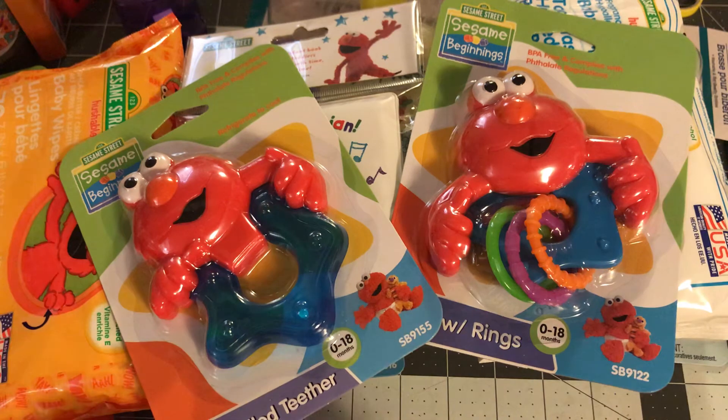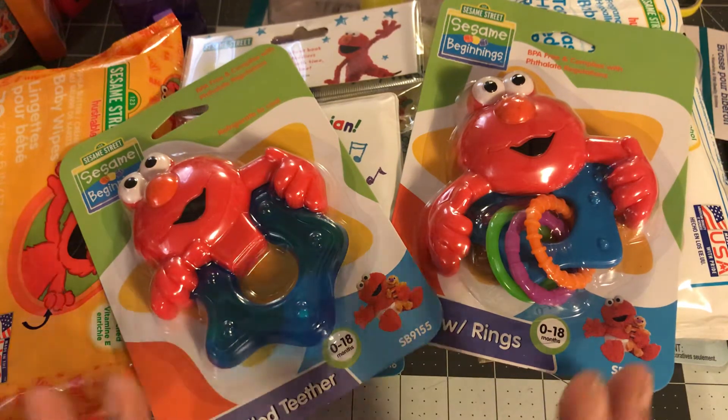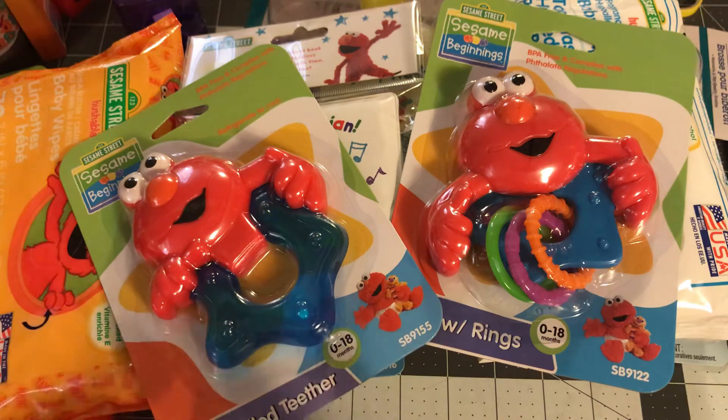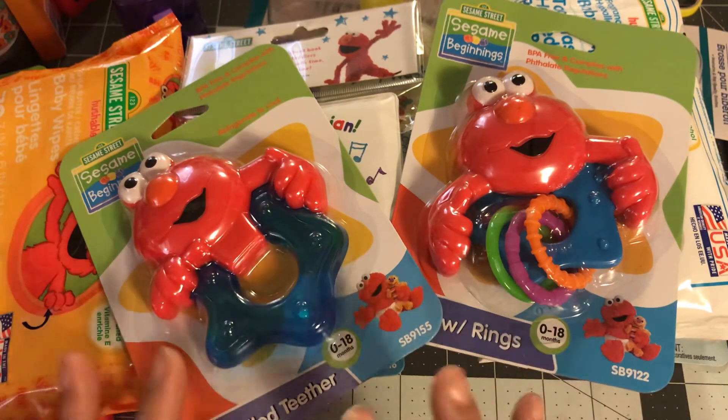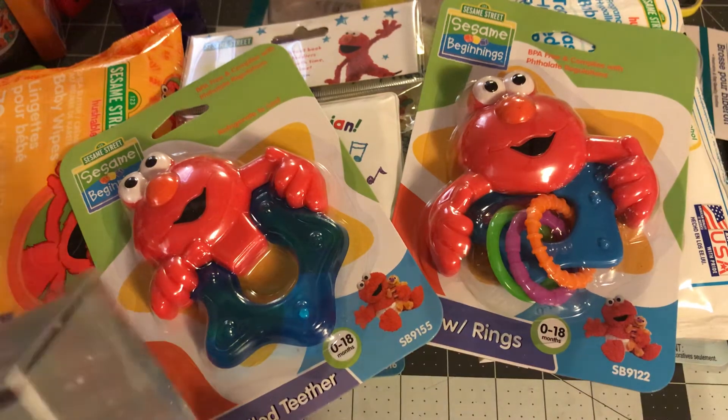I did try to go to Hobby Lobby today to see if they had any Elmo ribbon, but I didn't see any. So I might just have to go with red and yellow or something like that. But I'm just starting to pick up stuff — she's only two months along so I have time.